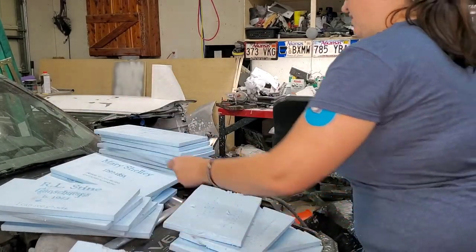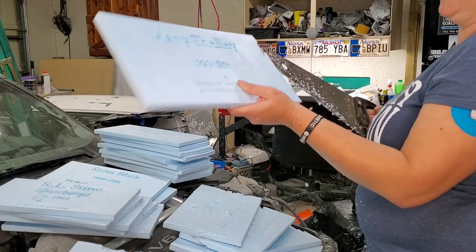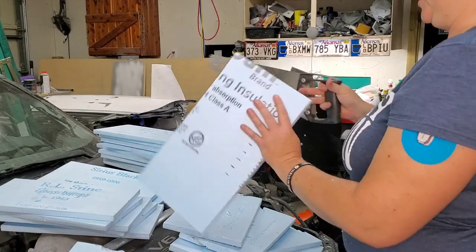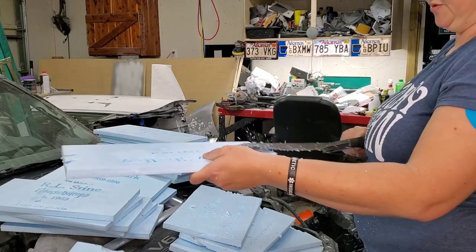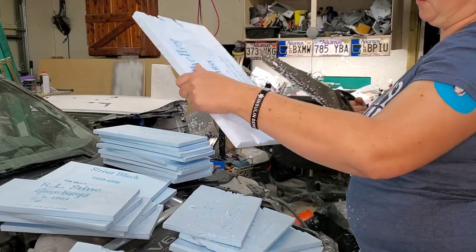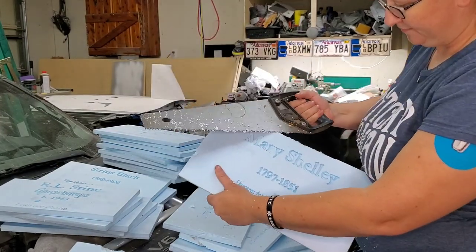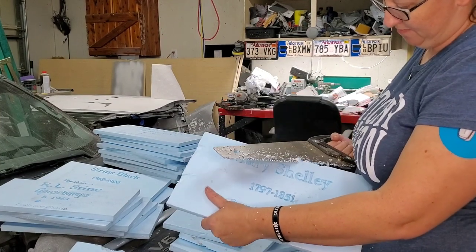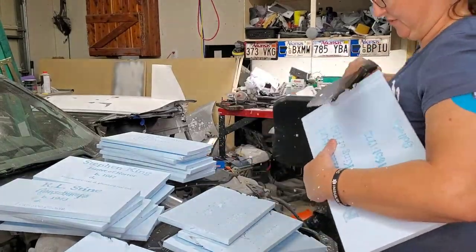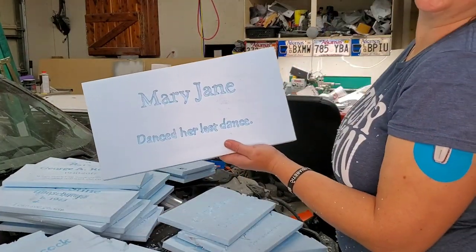They don't have to be the same every time — just giving some age there, as though over the years the edges have been broken and worn off. I do have some newer thin stone I won't be doing that with, but I will still be hitting it with a heat gun in order to give some texture. This one is my tribute to Tom Petty.